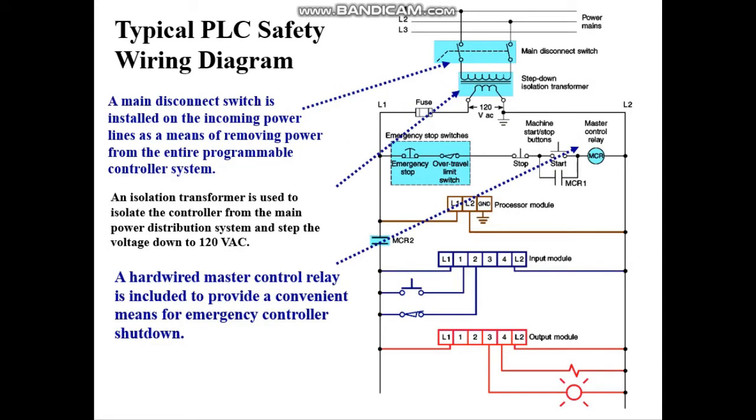In a typical PLC safety diagram, there are a few things to consider. The main thing is it must have a main disconnect switch, which is basically installed in the power mains, so you can take the power out of the program straight away. You also typically have a step-down isolation transformer, which is used to isolate the controller from the main power distribution and step the voltage down.